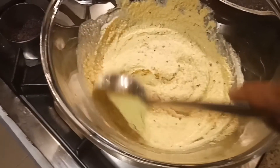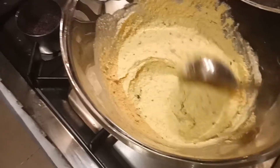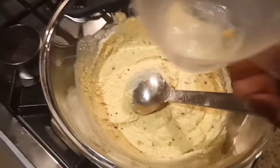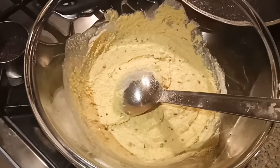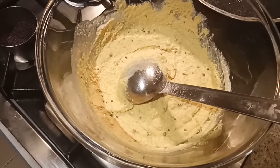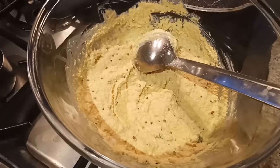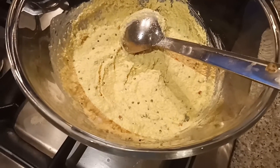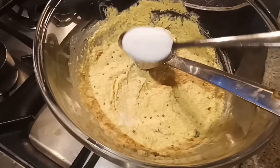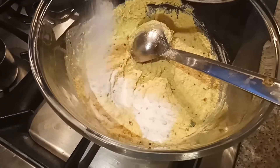We have to add a little bit of water into this — I added this much of water. Then we have to cover this with the lid for 10 minutes. After 10 minutes, we have to add the eno powder into this.